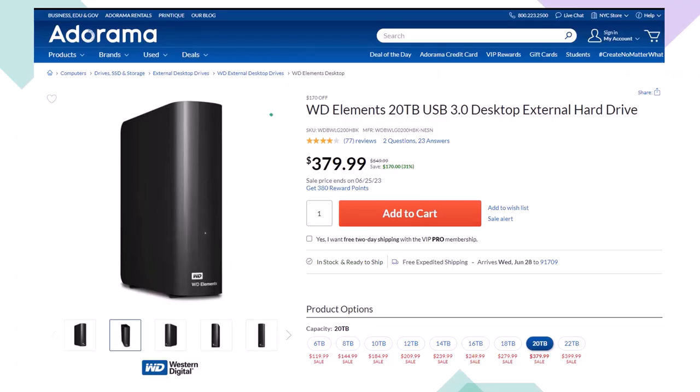Here we have a Western Digital WD Elements 20TB USB 3.0 Desktop External Hard Drive we use as part of our backup system. Note that if you lower the number of terabytes of storage, the price will lower dramatically as well. When thinking about a backup system, you're usually thinking about an online system or an external hard drive system like this, or ideally some combination between the two, giving you some redundancy.